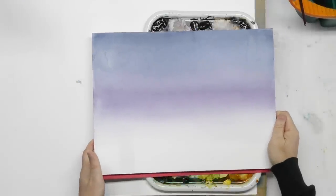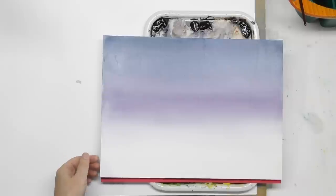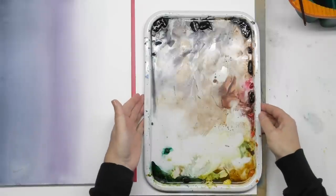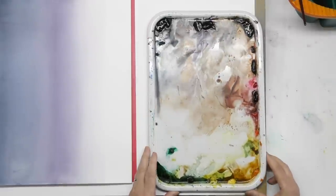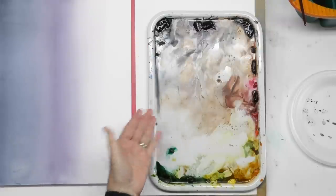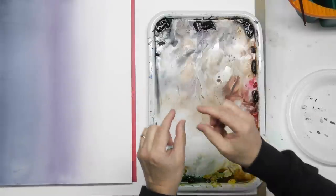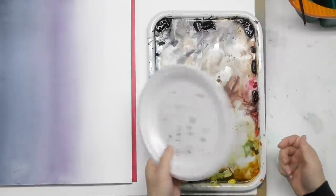If you saw my last video, you saw me use hake brushes a little in the gradations demo and I want to make a painting out of it. I don't want to waste this. If you're going to do a big brush painting, you probably need an open palette like this ceramic one — or really a styrofoam plate works fine. You just want something that's easy to get into. Little pans and little wells don't work very well with these brushes — you want big open palettes.